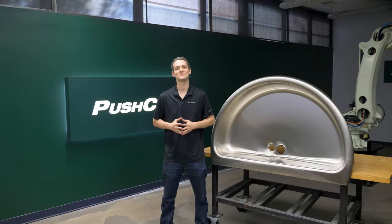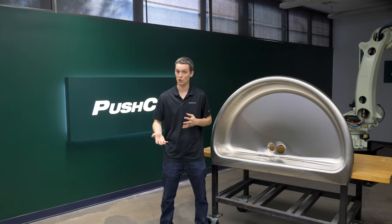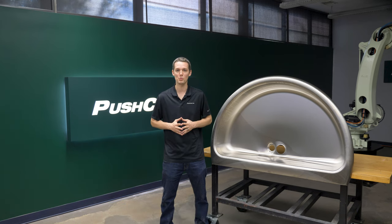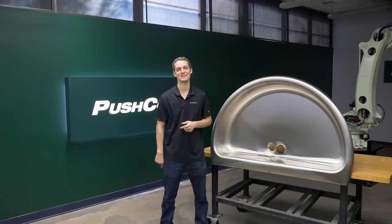Welcome back. If you want to see your parts in the demo lab or have interest in our equipment, send an email to sales@pushcorp.com. If you enjoyed this video, check out our robotic boat prop polishing video. Thanks so much for watching. We'll see you next time.